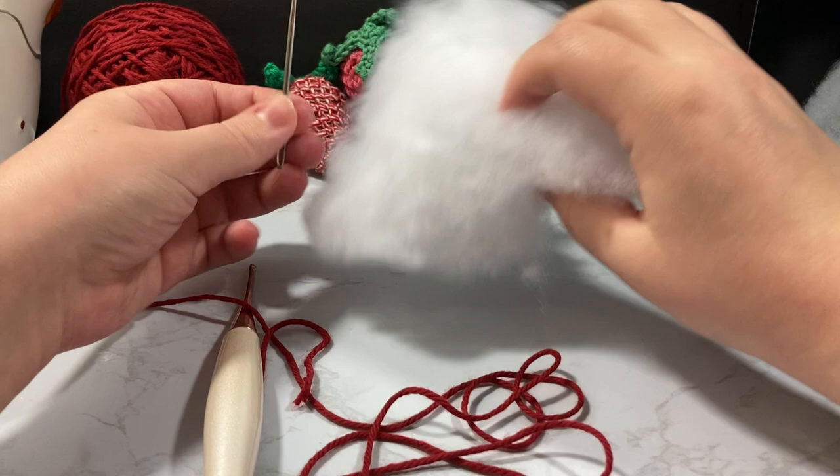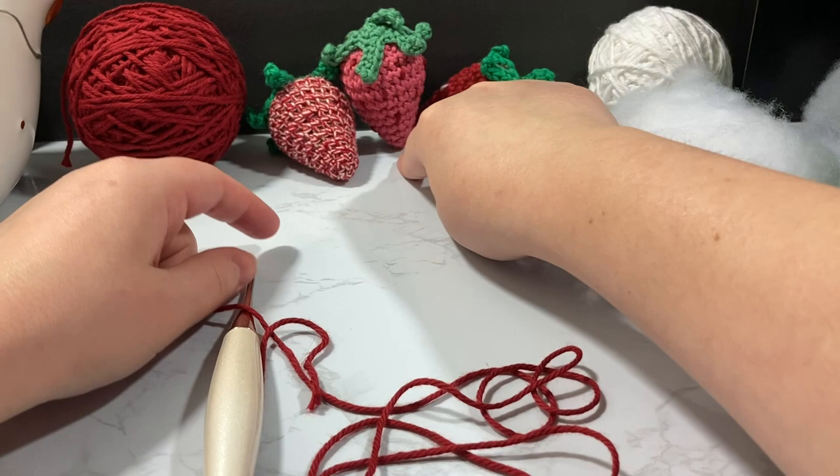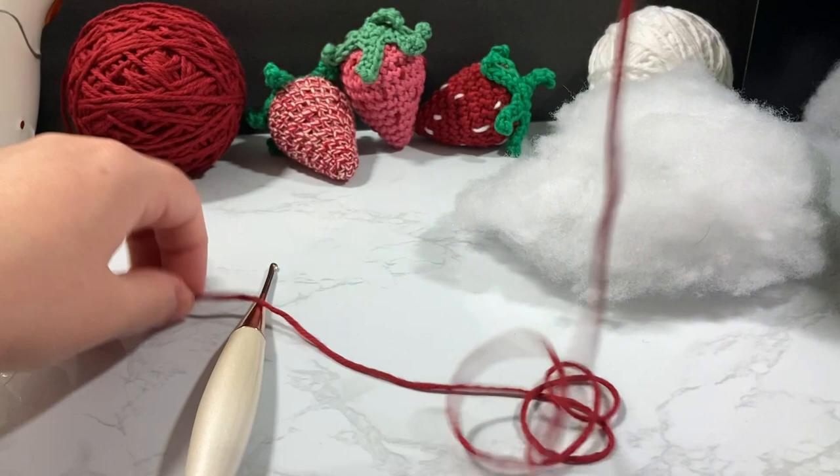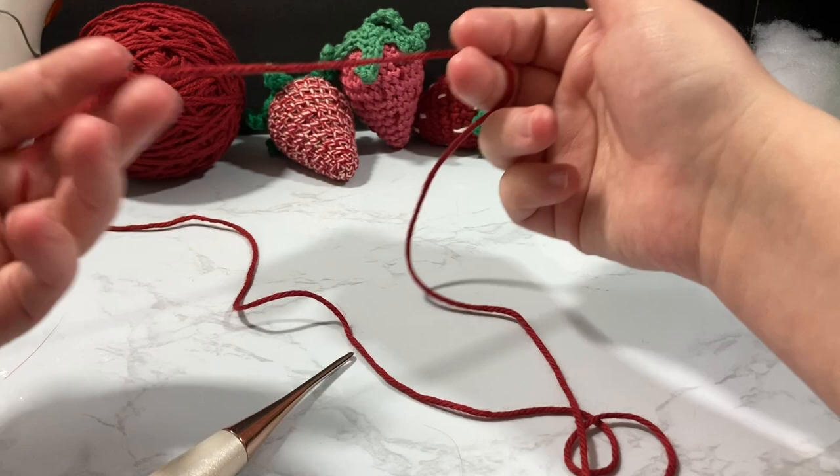I also forgot to mention: you'll need polyfill — very little — a darning needle, and some snips. For the stem, I actually hot glue that on rather than sewing it, so you'll want a hot glue gun if you prefer that method. We're going to grab our red yarn and work on our base.